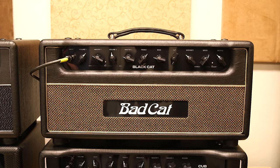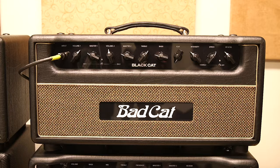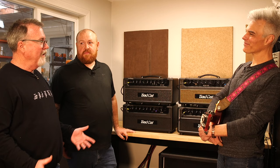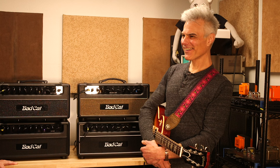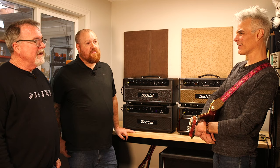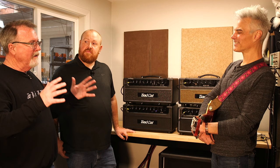No pedals, just straight in — that's what we're doing today. I came in on the Black Cat and this is totally my kind of vibe. How did you get here? We had Bonnie Raitt's amp in for servicing — she was doing the record she won the Grammys for. It was an older one, made around 2010.